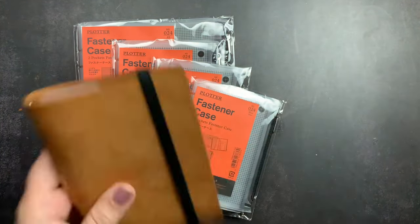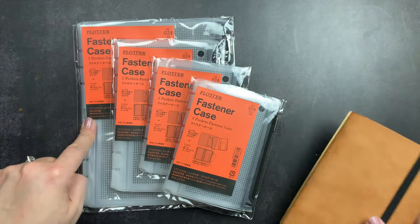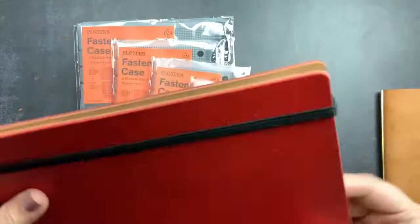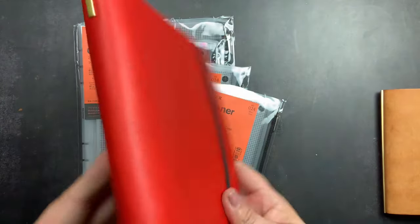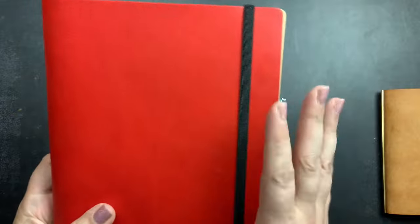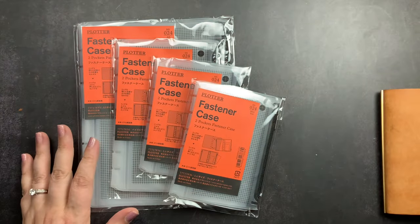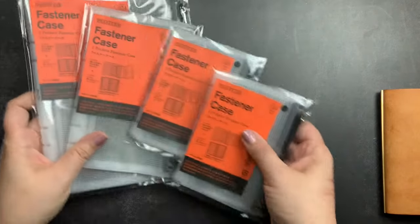I wanted one for each mini — I keep one at work on my desk and carry one around for notes. I only needed one personal size since I only carry one at a time. Then I got one for the A5, which is going to be my goals binder and reference planner. Work and life have been crazy, but I bought one for that just because I was ordering and thought it might be something I'd want in there.